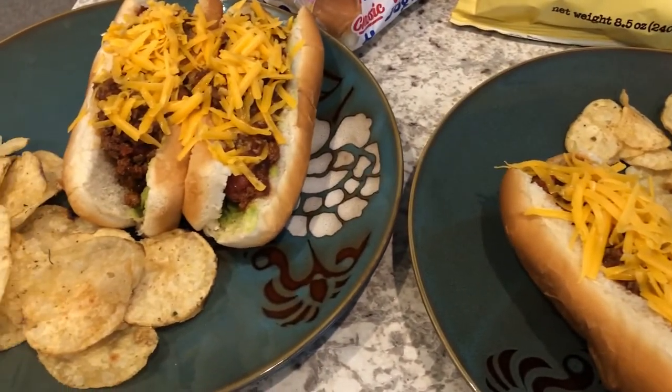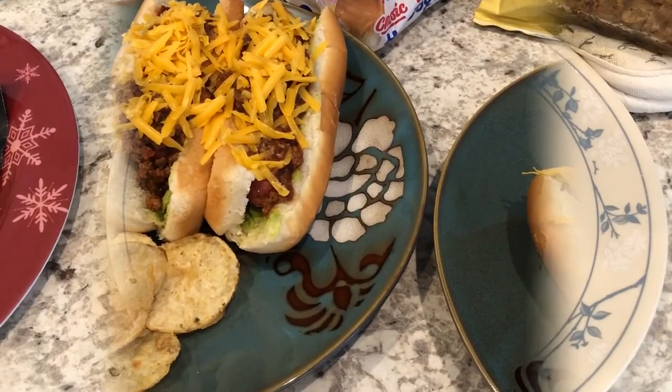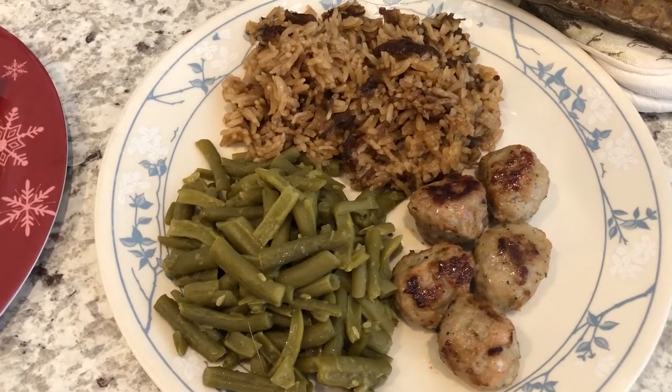On my hot dog I just have chili and cheese. So this is what we are having for dinner tonight, and we'll see you guys next time.